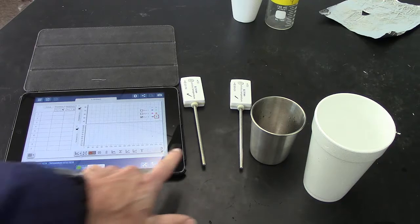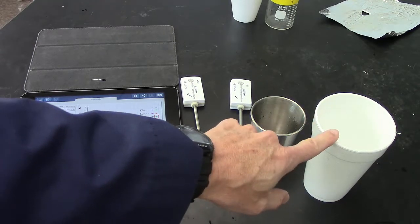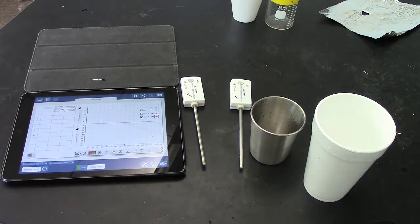Your materials today: you'll have two temperature sensors, a small metal cup and a large styrofoam cup, as well as your trusty iPad.